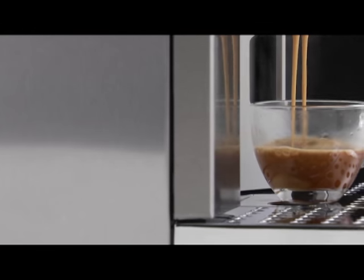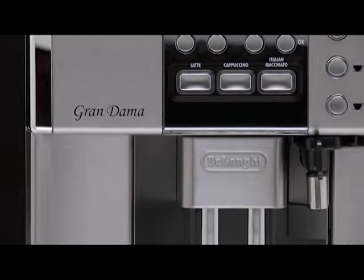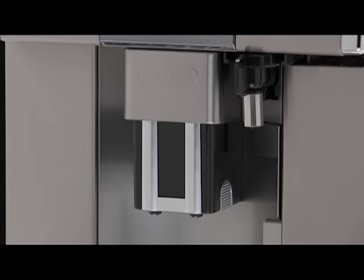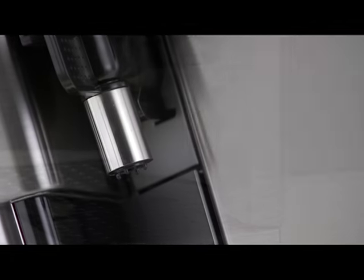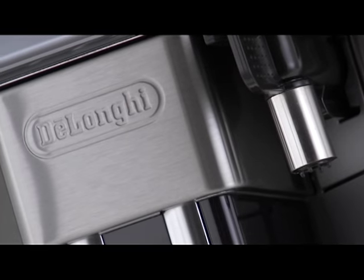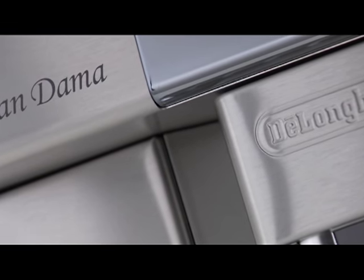With proper use and a little care, you can enjoy delicious espresso or cappuccino coffee in minutes. Before you start to use your machine, there are a few things you need to know. Read the instruction booklet and follow the safety guidelines, just as you would when using any other electrical appliance for the first time.